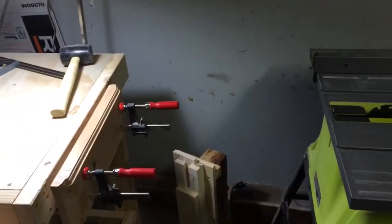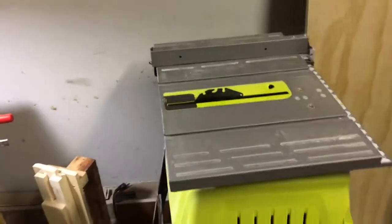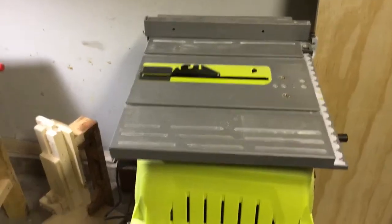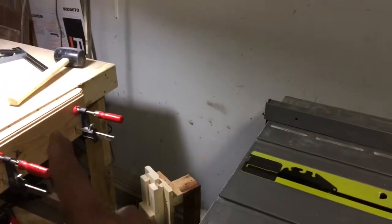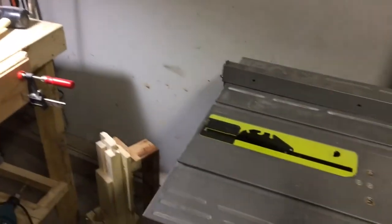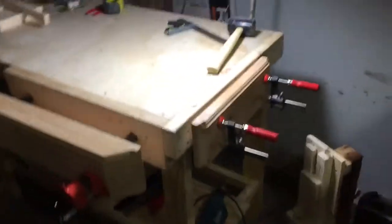I also made this workbench at the same height as my table saw, so that when I'm cutting something, the workbench helps me to support that piece of wood or whatever I'm cutting. So it's working very nice.